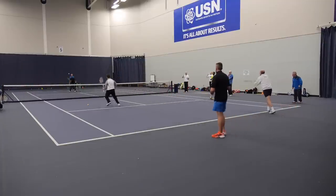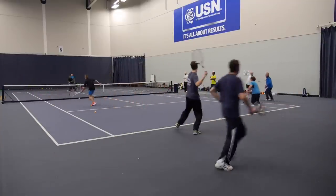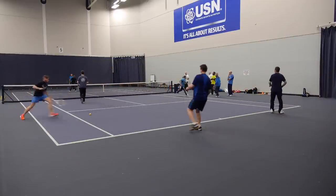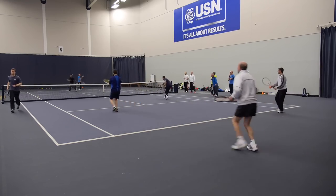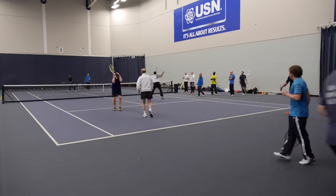Soon as she's out of the way, go. Soon as she's out of the way, go. Good, good, good — now we've got the drill cooking! Great volley, great volley! Get in there, come on. Serve and go, serve and go — get a ball, come on let's go. Stop there — great job, you got it going really well!